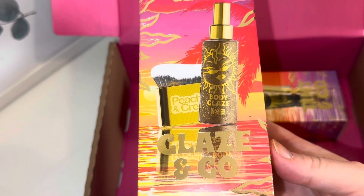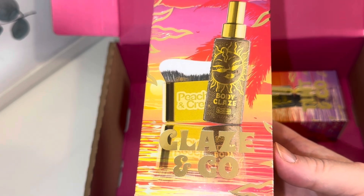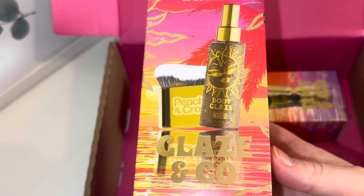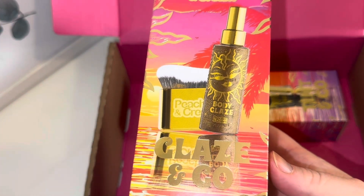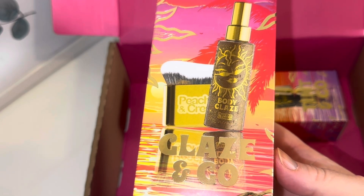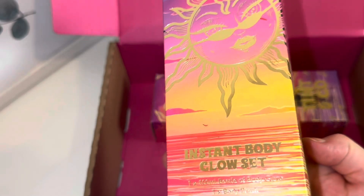The first box is the Glaze and Gold bundle. You get the body glaze and a makeup brush to help apply it. This product — the body glaze — you can buy individually, or you can buy it in this bundle, or you can buy the set where you get this bundle and the other bundle, the Glaze and Glow. I think it's about £8.95 or £9.95 by itself. And then you've got the brush in there — I absolutely love the packaging.